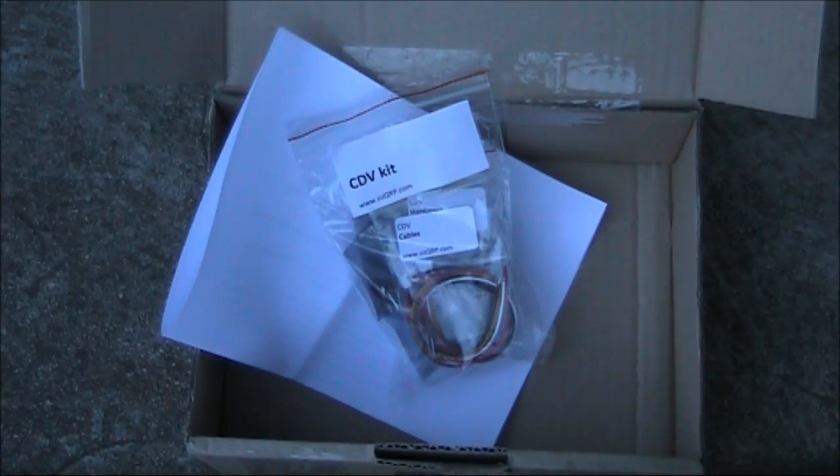Here's a possible solution. From AusQRP, famous for the MST and MDT transceiver designs, is the CDV VFO kit. I ordered a couple, and here's my review.